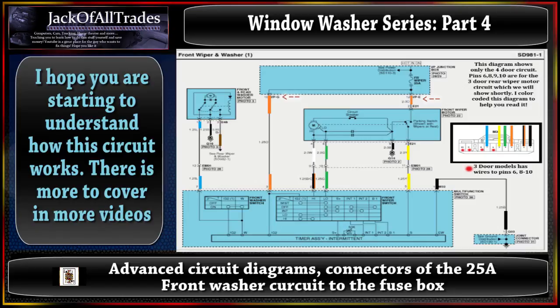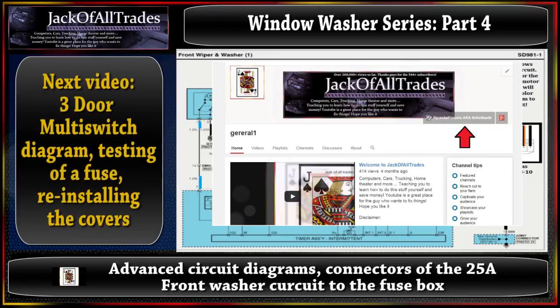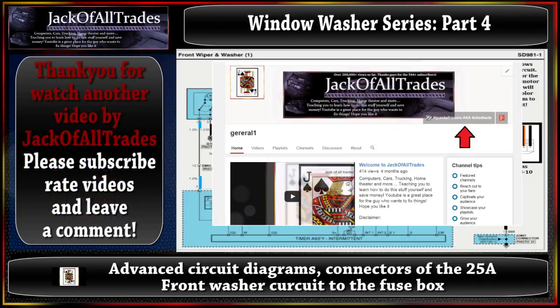So that's how you do the testing from the multi-switch to the fuse box. If you guys have any questions just post them - you can also head over to Hyundai forums, my username is also known as I Kill Barbie, and I'm more than glad to help you out with any questions about your Hyundai. In the next video we're going to cover the three-door wire diagrams, power distribution circuit, and installation of the covers. Please head over to my channel, subscribe, leave a comment, and look for more videos to come. Thanks for watching, have a good night.